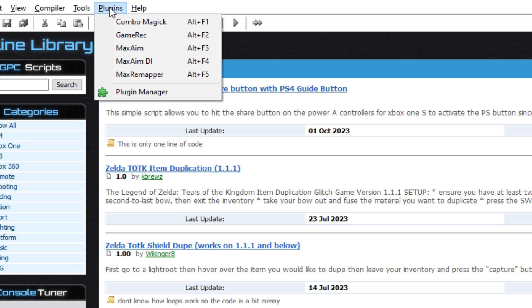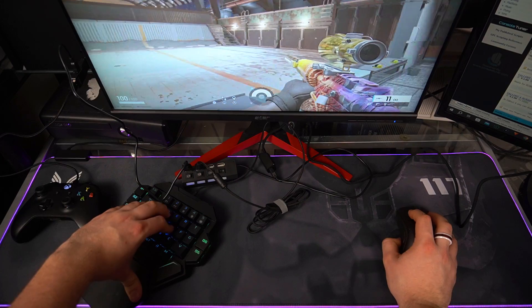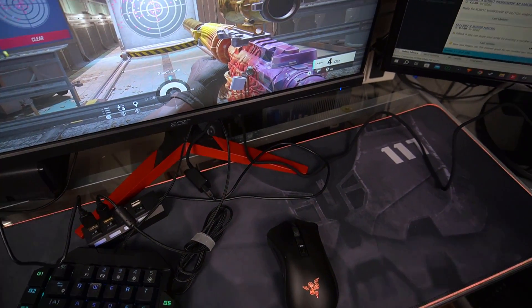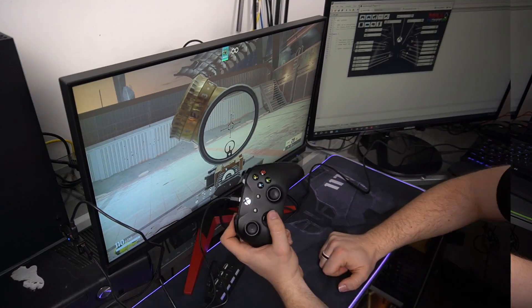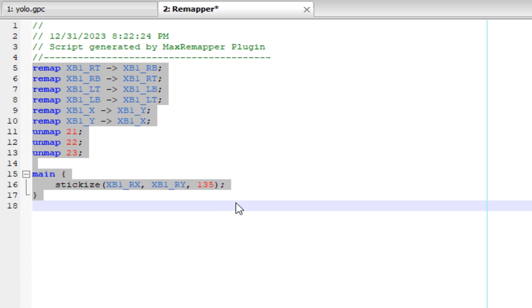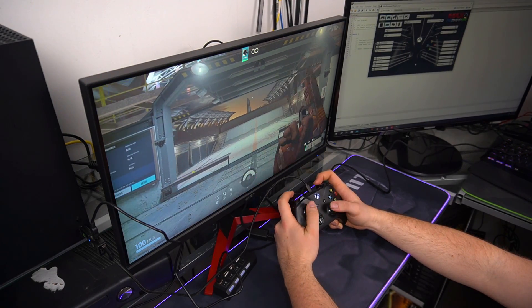Moving on to our next plugin, that would be MaxAim DI. MaxAim allows you to use mouse and keyboard on your console by mimicking your controller input, so you can use this plugin with any controller and any console. It also supports steering wheels and flight sticks. You can even use GPC scripts with the mouse and keyboard to add extra features like rapid fire when using mouse and keyboard on your console. MaxRepeater enables you to easily remap buttons and analog sticks, and customize your controller layout. It also offers sensitivity adjustment for any button and advanced sensitivity adjustments for your analog sticks. This plugin can generate GPC scripts, allowing the user to extend its functionality by manually programming extra features.